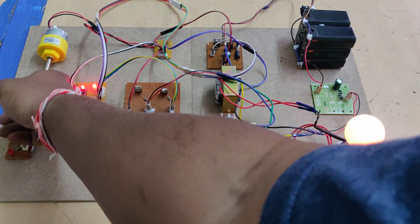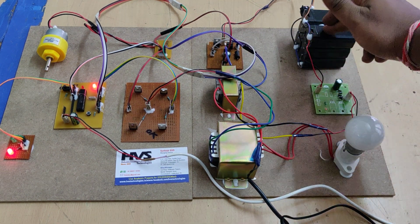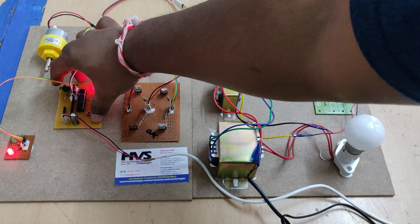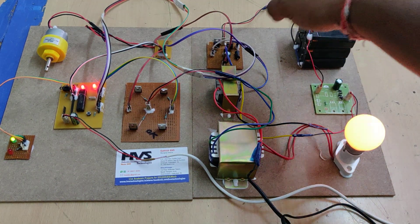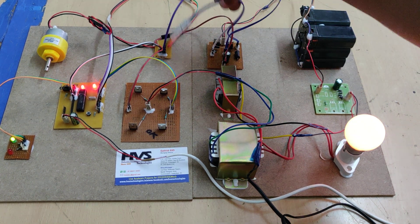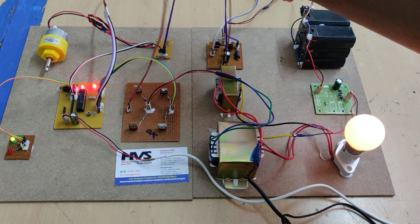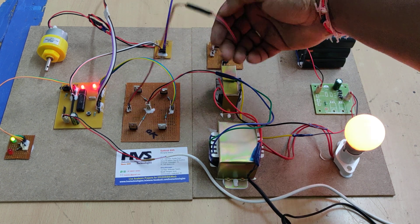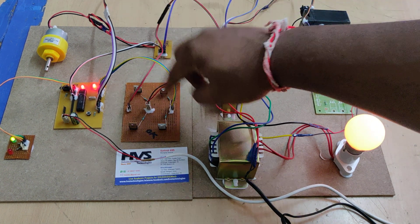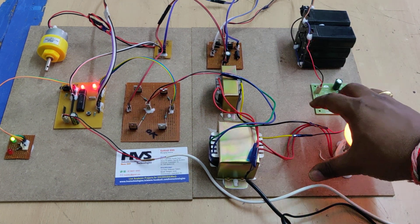In DC mode, 2V from the source is converted to 12V DC, from there to the battery, battery to the DC to DC converter, and then to the DC motor representing the vehicle. In AC mode, the same 12V DC goes to the DC to DC converter; its output feeds both the DC motor and the H-bridge circuit. The H-bridge converts 12V DC to 12V AC, which is stepped up to 230V AC and supplied to the grid load.